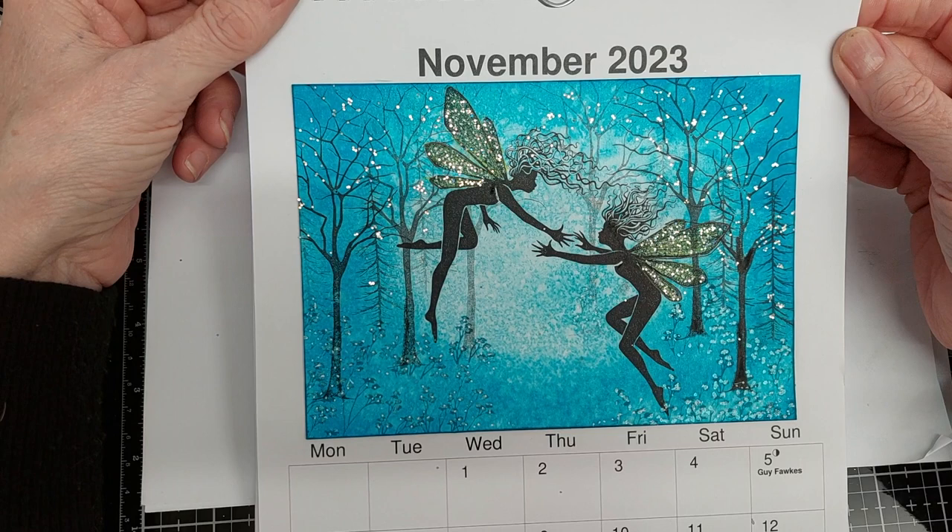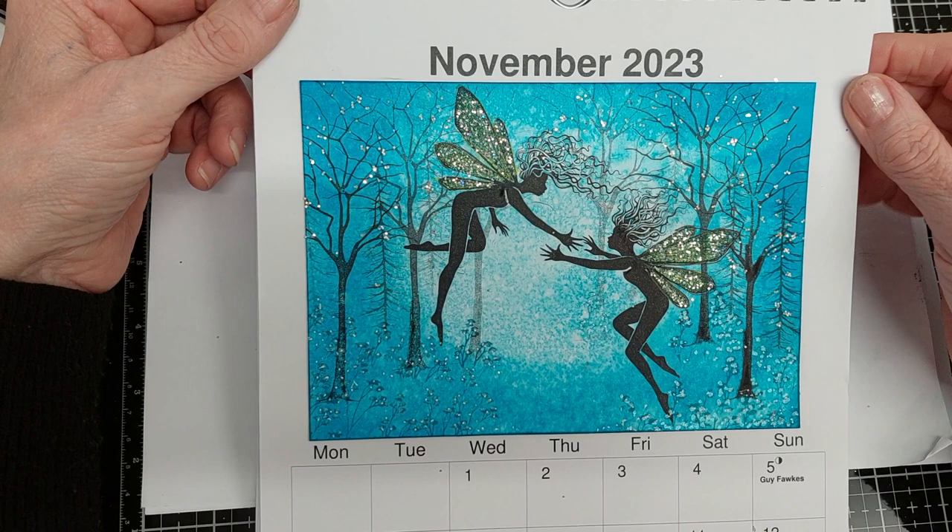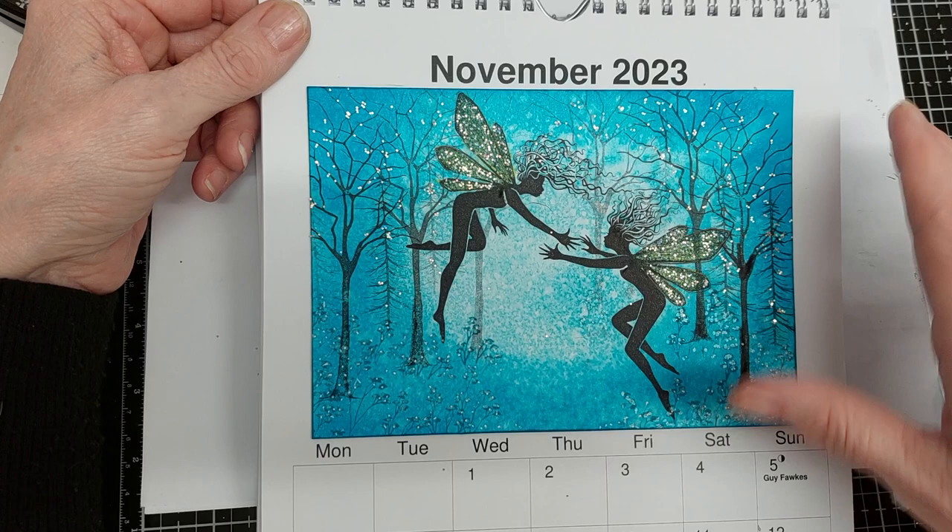Today I wanted to do something a bit different to the normal cards that I do. I thought I would share with you one of my projects that I've been doing for the last four or five years. I buy a blank calendar in the UK from a UK stockist, I create images with Lavinia, and I make my own calendar — and it's very popular.